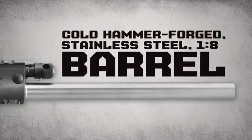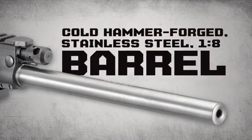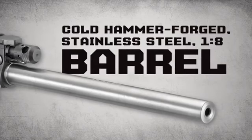It features a cold hammer-forged stainless steel barrel with target crown and one-in-nine twist for the ultimate in accuracy, longevity, and compatibility with a broad range of varmint and target ammunition.